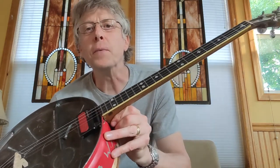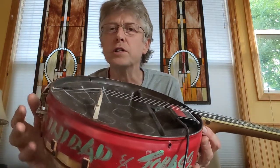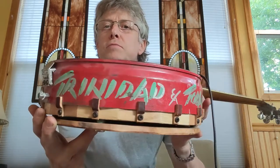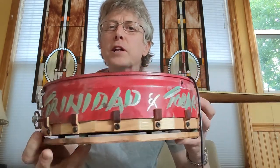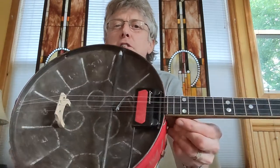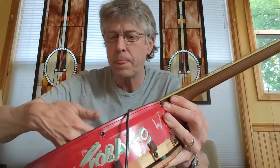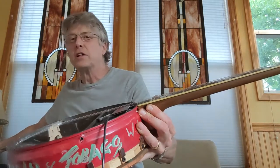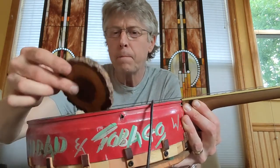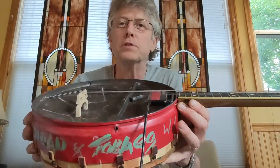But this one — I had this old steel drum, just really cheesy, some kind of tourist purchase from Trinidad or Tobago that was hanging in my garage. Just a beat-up old steel drum that does have some steel drum qualities, but it's certainly not much of a playable steel drum.